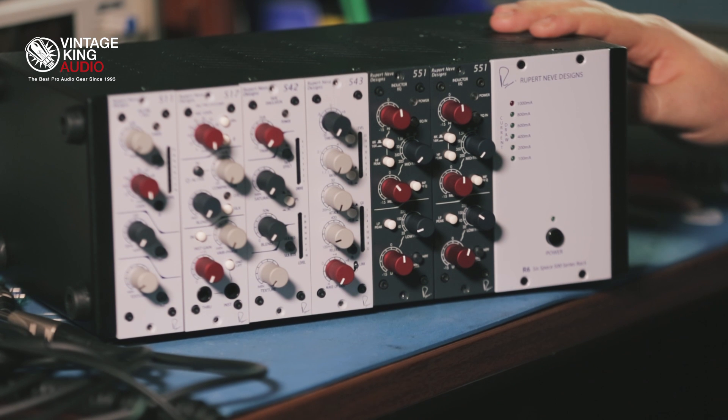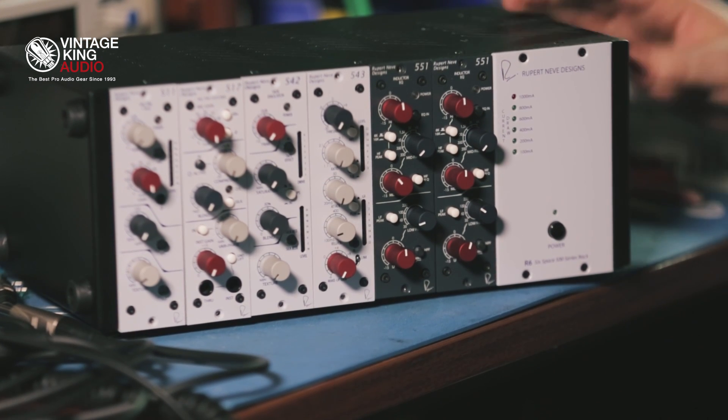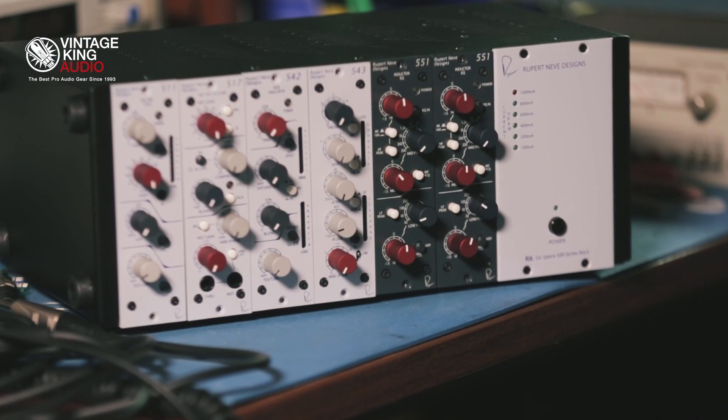So what sets apart the Rupert Neve Designs 500 series modules is that Rupert, from the ground up, designed the transformers, input and output, and also all of the line amplifiers specifically for the 500 series form factor and current and voltage constraints.